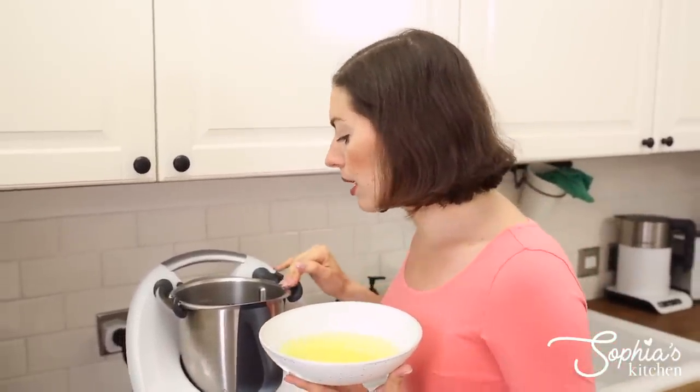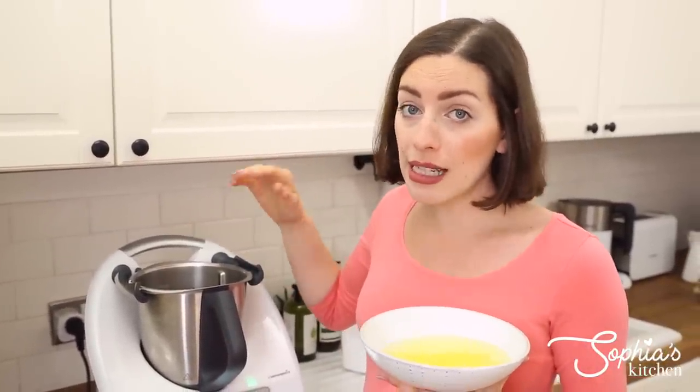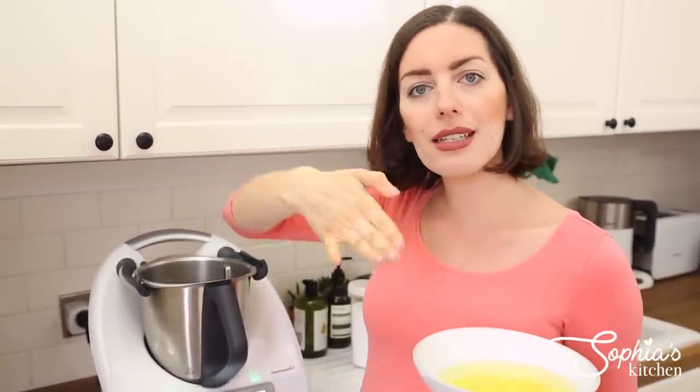Another tip that's really important is to make sure your mixing bowl is spotless - and by spotless I mean not just cleaning it as you usually would. Take the whole thing apart, clean it properly with soap, dry it properly, and then take a little bit of vinegar onto a tea towel or kitchen towel and just wipe the entire bowl. That will ensure there's no fat residue on your mixing bowl so you can actually whisk your egg whites properly.